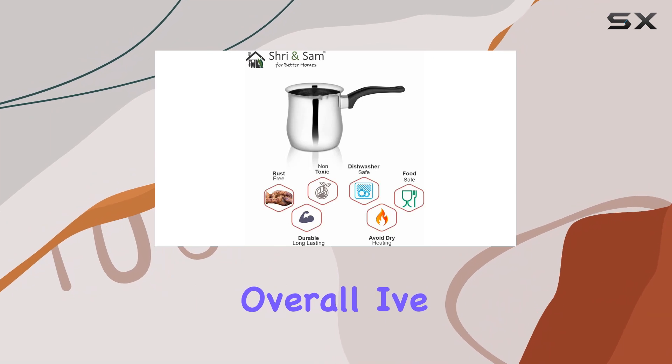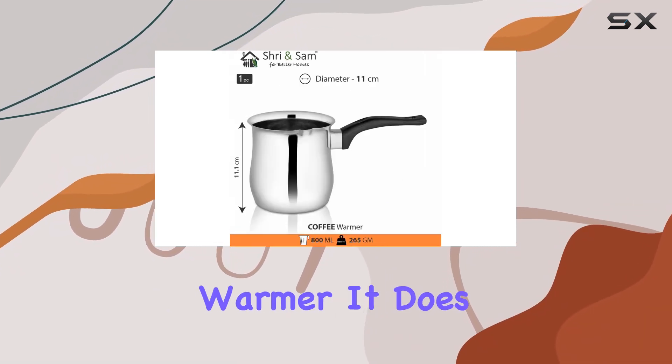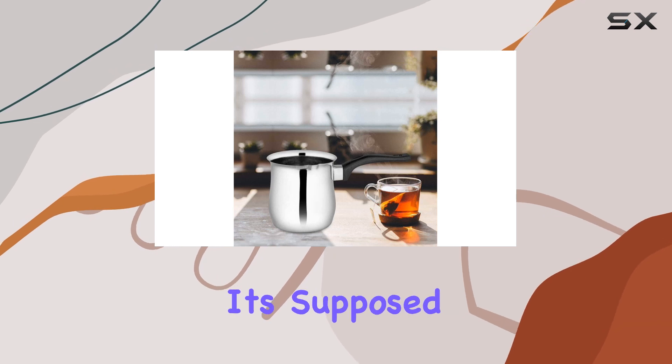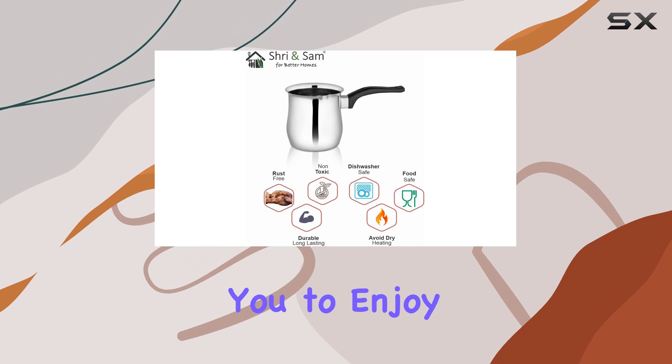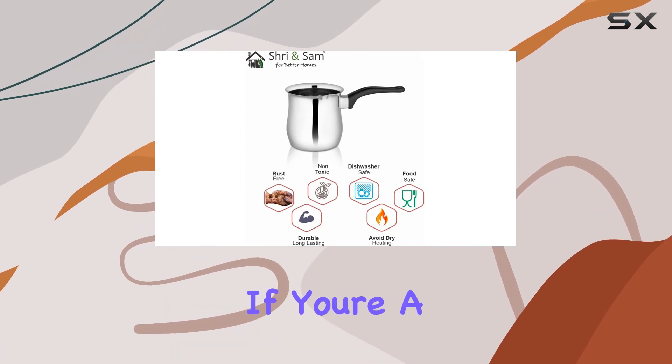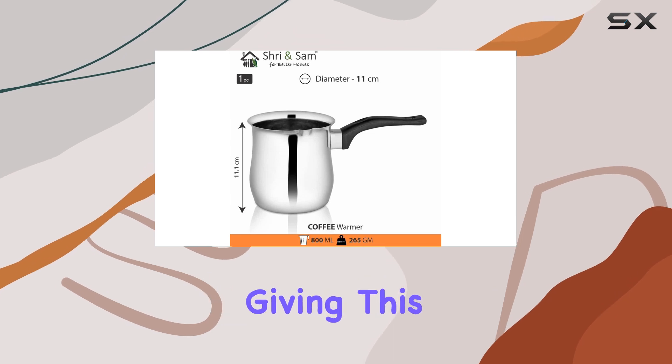Overall, I've been impressed with the performance of the Sri and Sam Stainless Steel Coffee Warmer. It does exactly what it's supposed to do — keeps your coffee hot for longer periods, allowing you to enjoy every sip at the perfect temperature. If you're a coffee enthusiast like myself, I highly recommend giving this product a try.